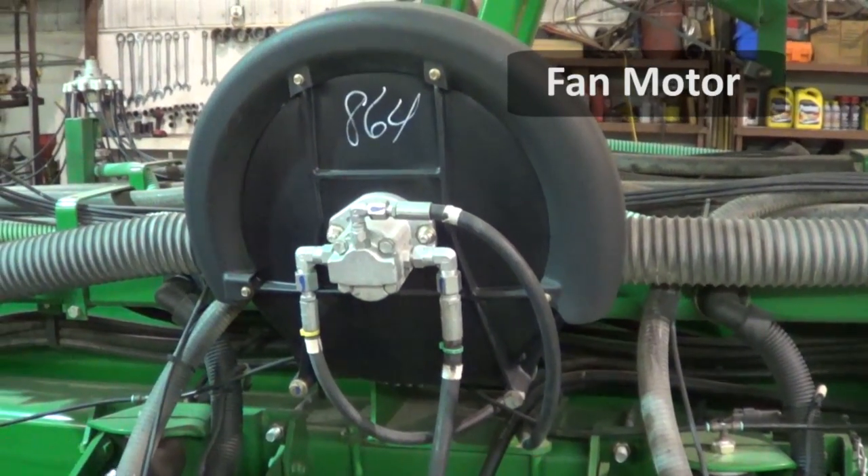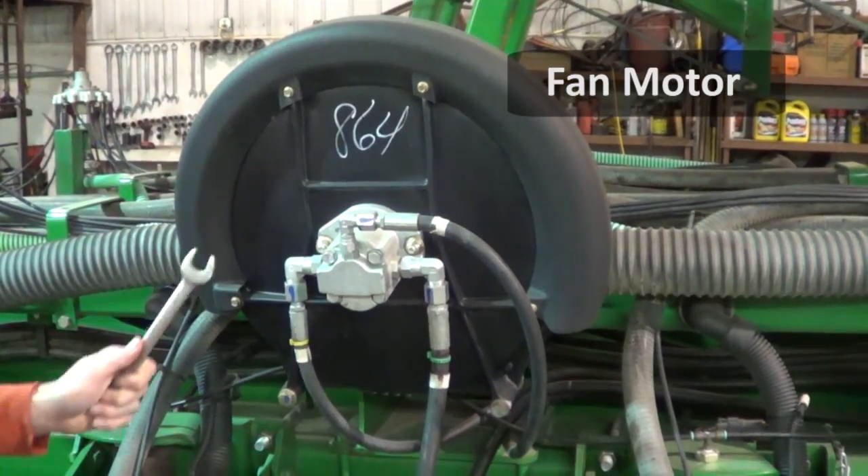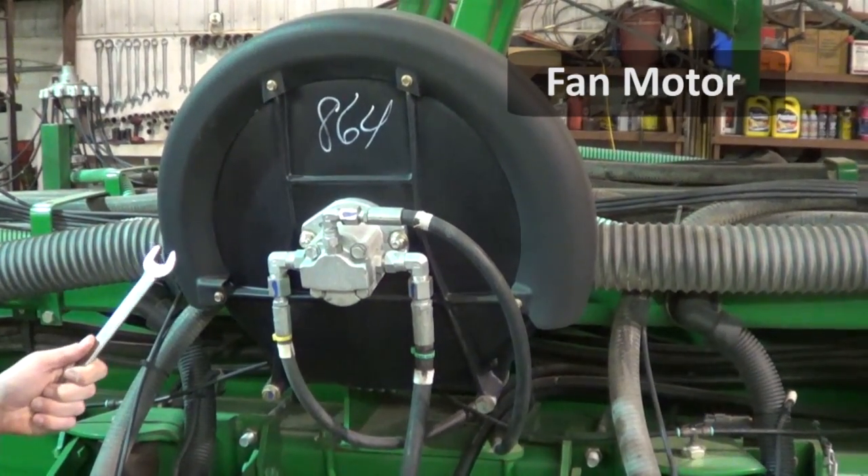The first thing I do every morning is give the housing here a couple of good whacks, and it's going to loosen up all the talc that's stuck up in there from the previous day or night, and it's going to save your fan motor.